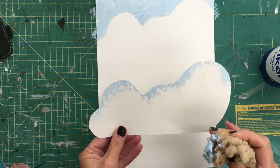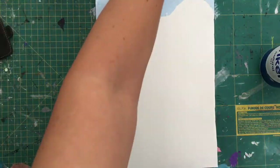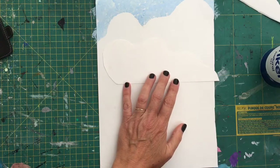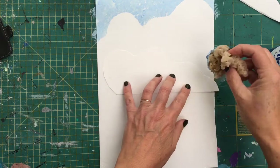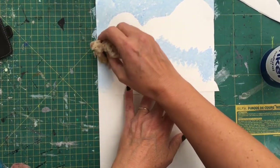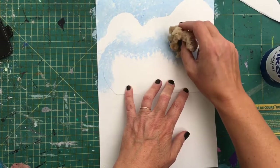When you peel the stencil off it leaves a shape. You can either repeat that, or put it to one side until it dries a little bit and then turn it over and use it again. I've cut out a few different shapes so we can get some variation. You don't want to put the stencil down too close to the cloud above — you want to create a hazy bit between the clouds — so keep this one reasonably patchy.